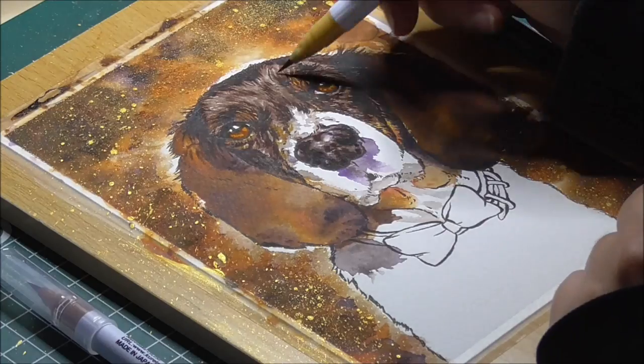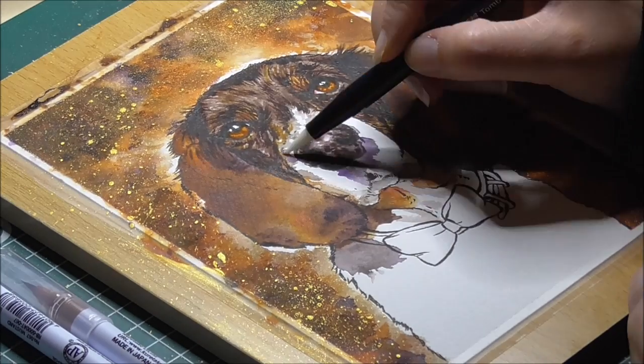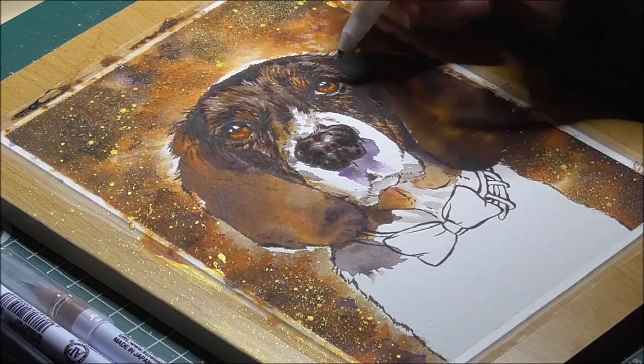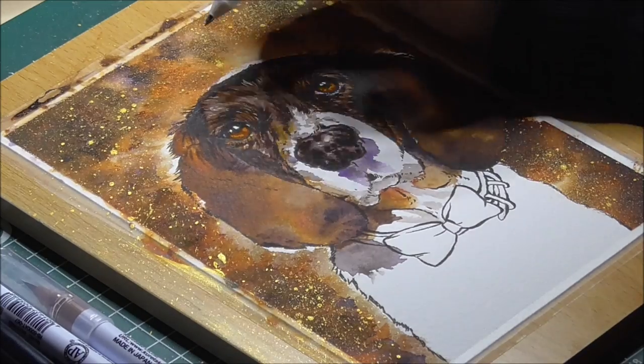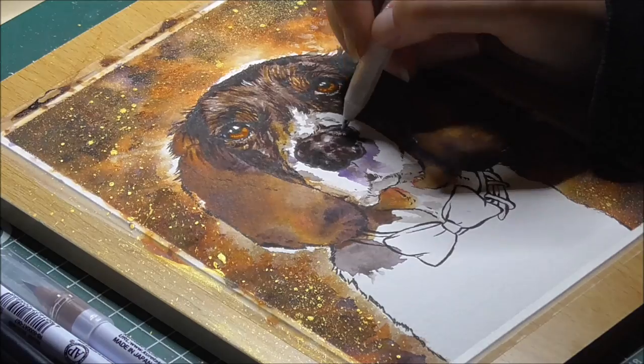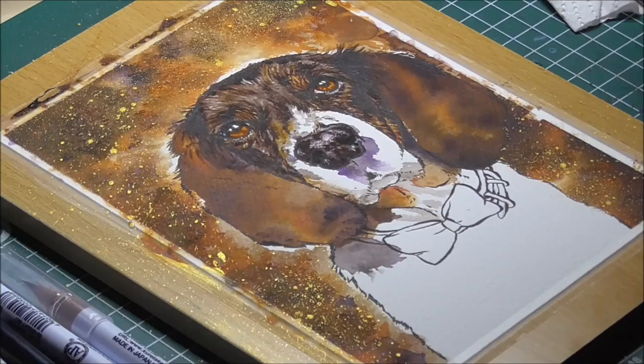Then I decided the face needed a bit more yellow ochre, so I went back in with a Zig marker to add a bit of that colour. Then I took a white gel pen — I'm using the Gelly Roll by Sakura — and added some highlights on the nose to make it look a bit more moist, and also around the eyelids.